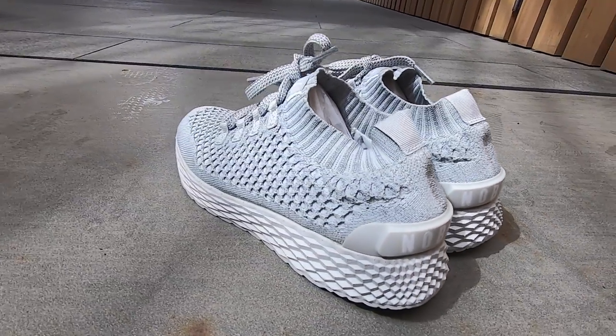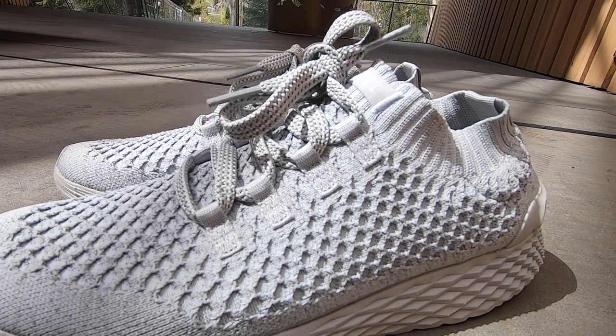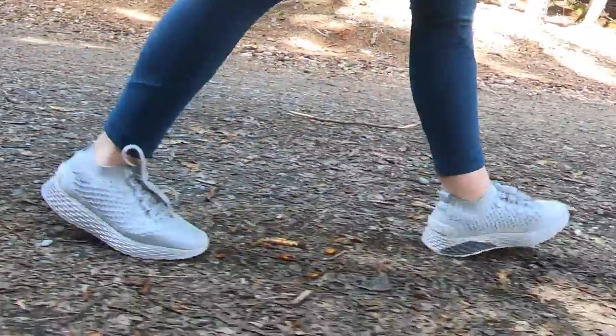I appreciate the modest look of the shoe, but I also like the knit texture to the mesh material, which also adds a unique element that makes the shoe stand out in its modesty.